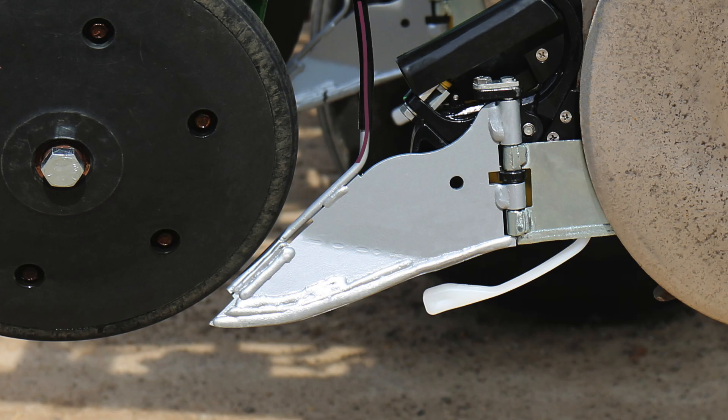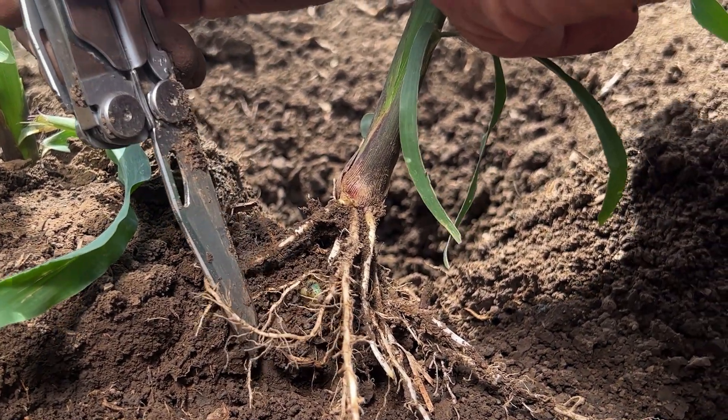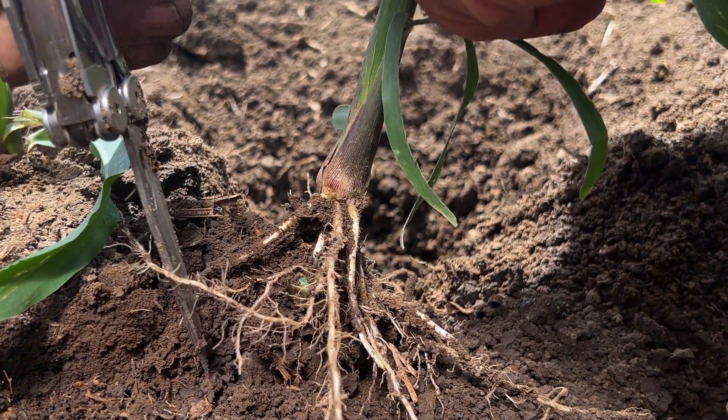If starter fertilizer is part of the crop plan, Wave does double duty as an application tool, offering the ability for unique placement of those nutrients — three quarters of an inch to the side and slightly deeper than the seed depth. A starter tube is mounted that comes down the backside of the blade, so where it discharges, we end up with a three-quarter-inch soil barrier that can offer seed safety for higher rates of starter or higher salt content products. This placement is in the zone where early root development will intercept and promote timely uptake.